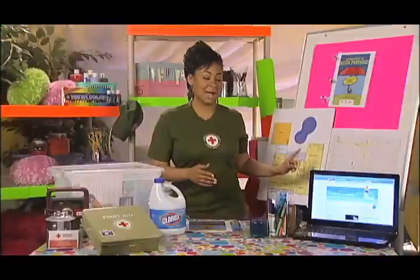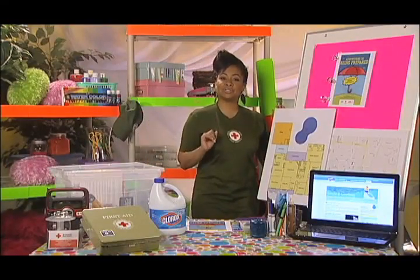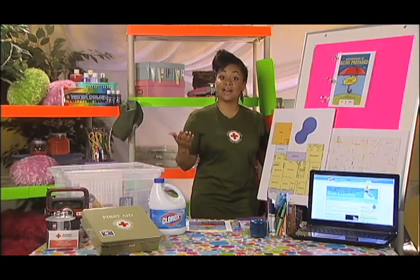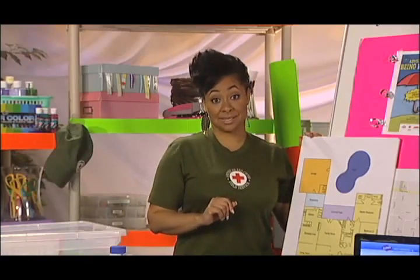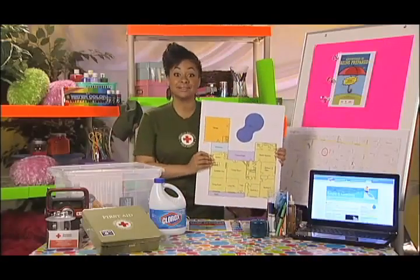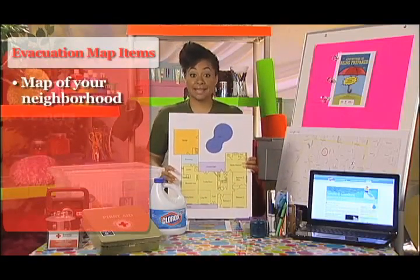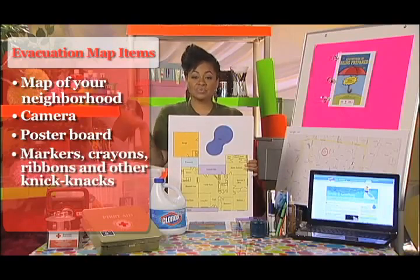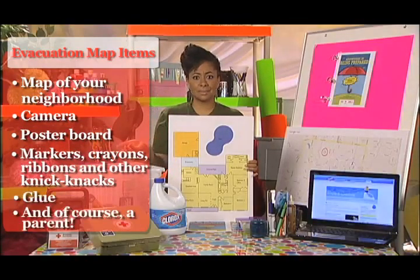Now, if you're ready to do more, here's a great project: an evacuation map. Here is a map of my house. This map will make sure you know how to help yourself and your family in the event of a fire or even a bigger emergency that requires you to leave your neighborhood. It's also a great way for you and your family to spend time together. Here's what you will need to make your own evacuation map: a map of your neighborhood, camera, poster board, markers, crayons, ribbons, and other knickknacks, paddy wax, glue, and of course, a parent.